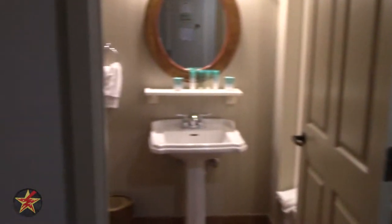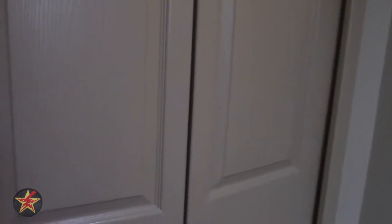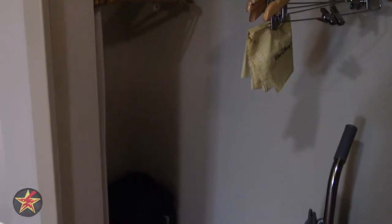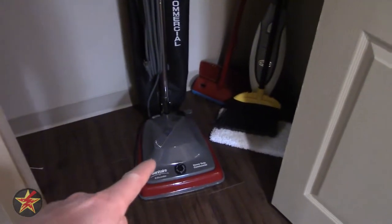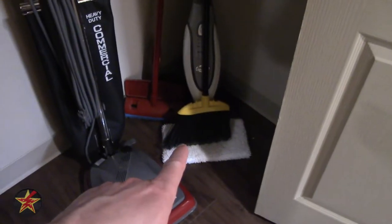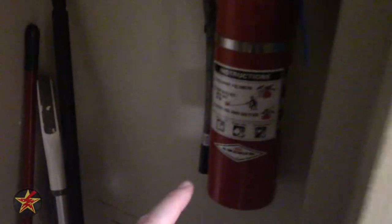We're going to swing over this way because this is your closet. Since this is a DVC room, it is my understanding that they will not come in and clean every day. That is why you have a little vacuum, dust pan, and dust mop. There's also a fire extinguisher, extra blankets, extra pillows, some extra toilet paper if you need it, and an iron and ironing board.